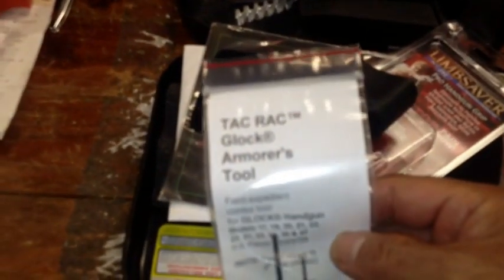Also, I got the Tack Rack Glock Armorer's Tool. This is the plug that goes in the bottom of the handgun right there.